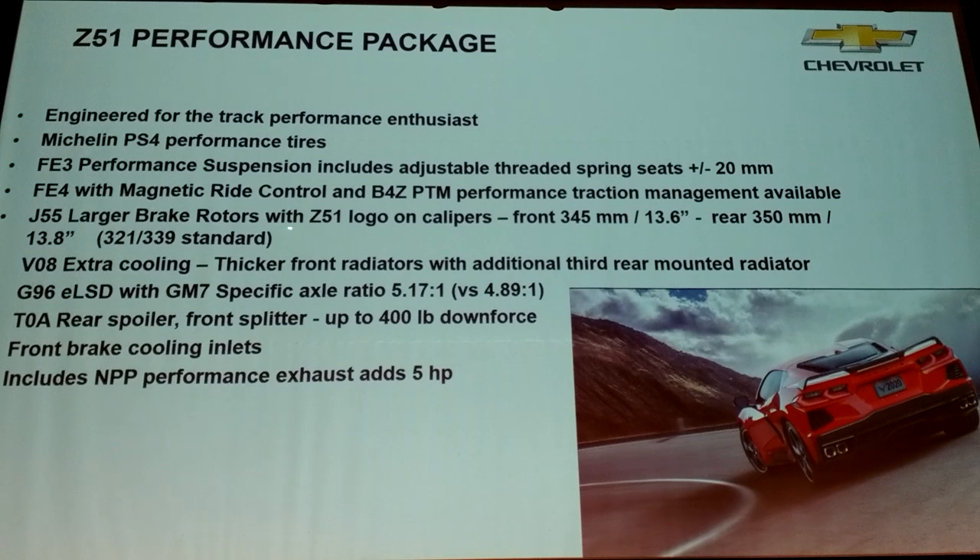Of course, you get bigger brakes and extra cooling. You've got the two radiators up front, and when you get Z51, when the coolant comes back, we actually cool it again. We have a heat exchanger inside the big quarter panel opening to super-cool the coolant, and we use that to cool the loop for the trans and the oil for the engine, keeping all those temps very low.